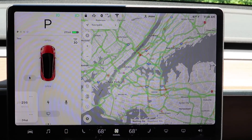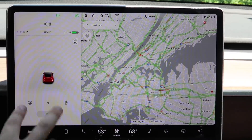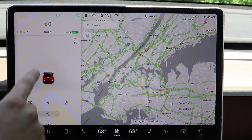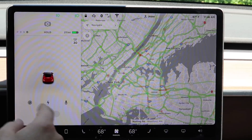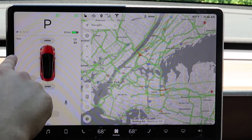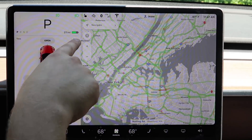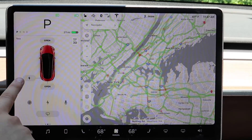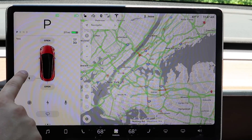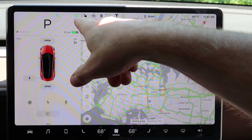This side of the screen is always present. When you put it in drive you get a different view — on a road you'd see lane lines and your speed. Switching back to park, this area shows your gear selector, speed, range, and speed limit. You can open and close your charge port door from here as well.